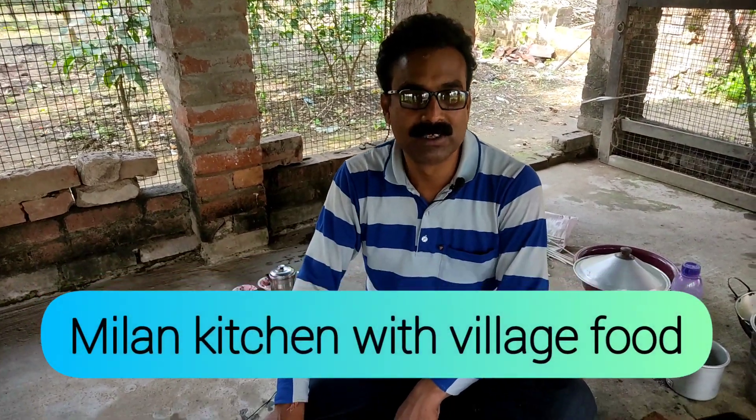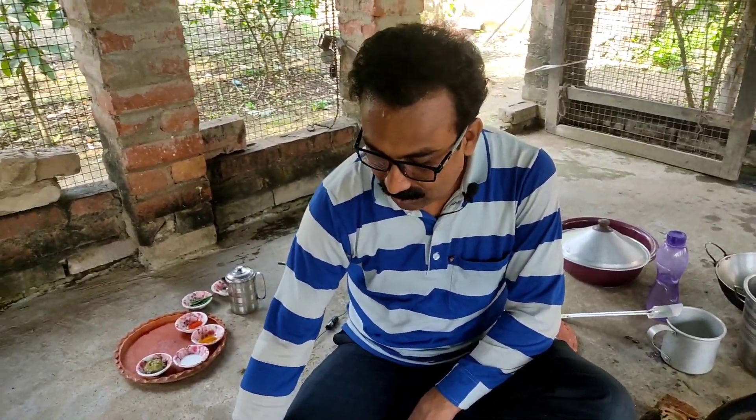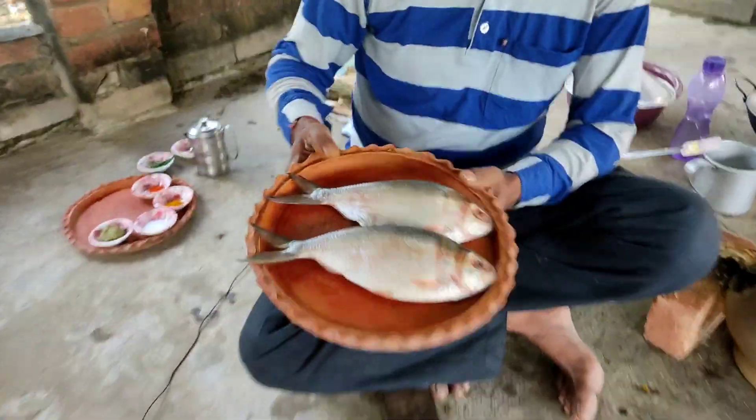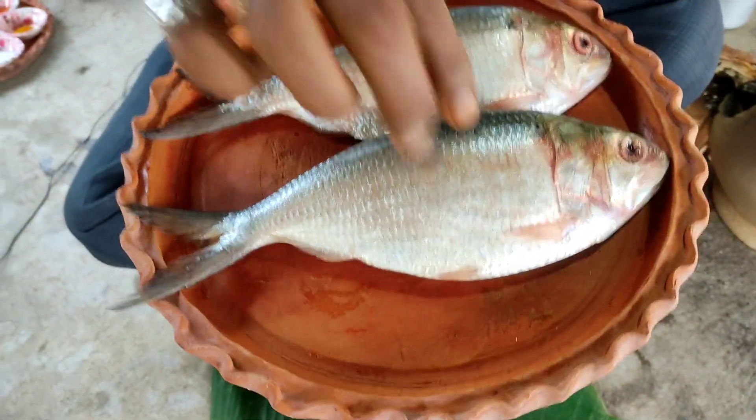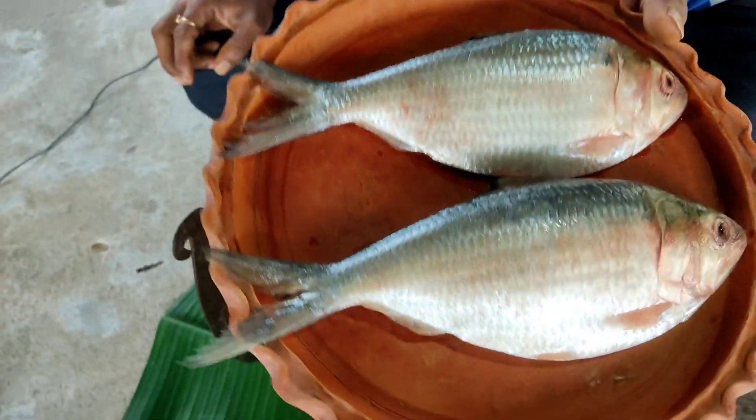Milan Kitchen Village — Millon Kitchen Village. Please introduce yourself. I am going to show you a few more details.